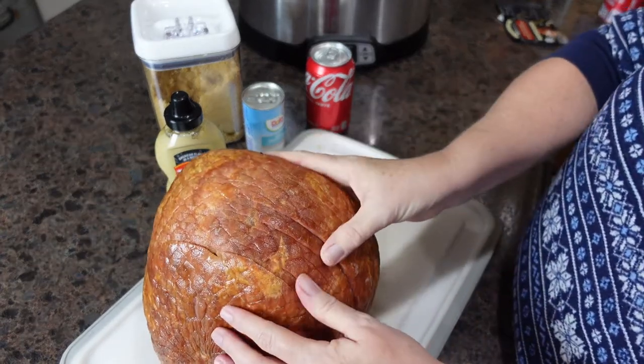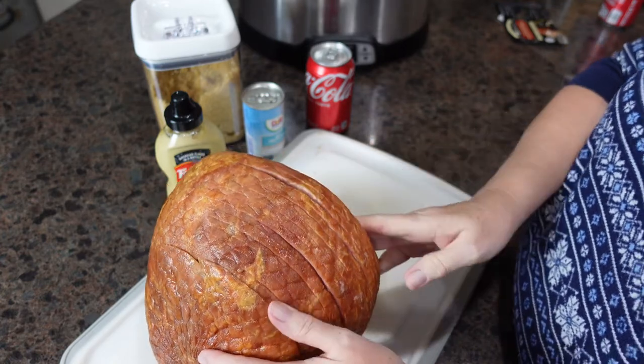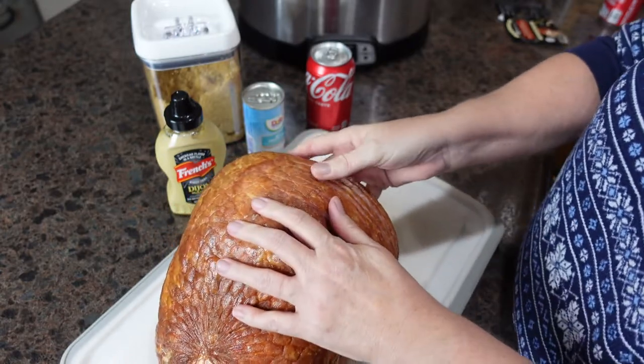This is a spiral cut ham and there is no bone in it, which I thought there was when I bought it, but that's okay — it's one less thing we have to deal with.